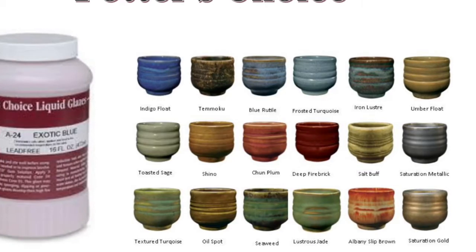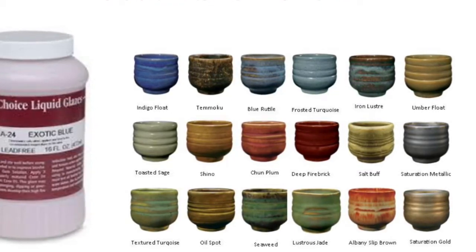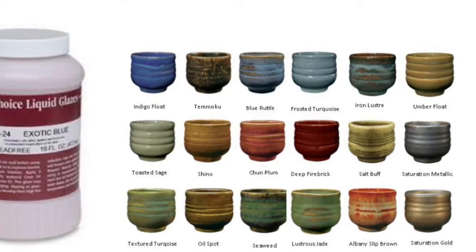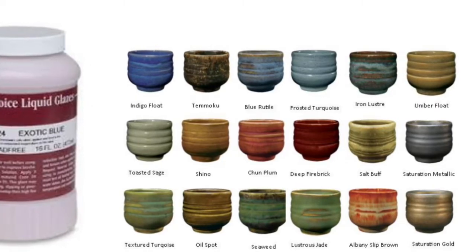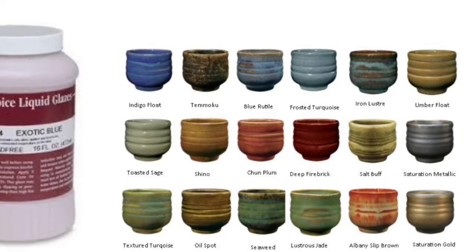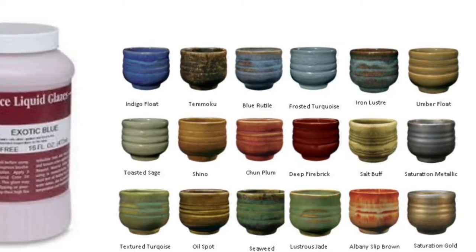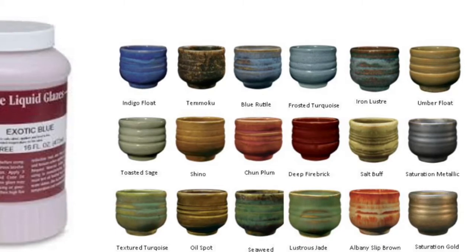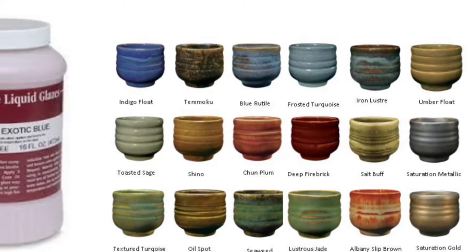Sometimes students might not expect how thin these glazes can look on certain surfaces, especially flat areas, because you can sometimes see the brush strokes if you are not careful about adding thick enough layers. So if you are worried about seeing brush strokes or having some areas filled in with more glaze and some areas thinner, then this might not be the option for you.